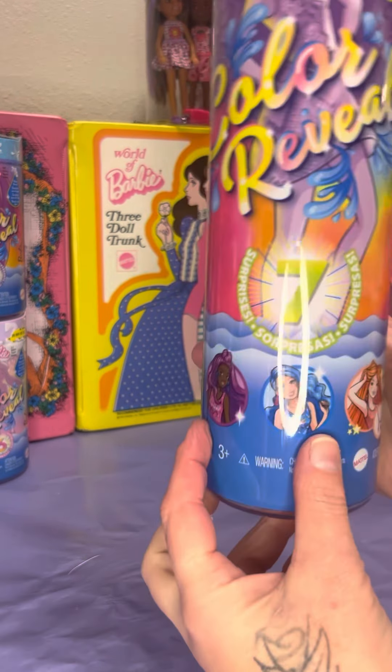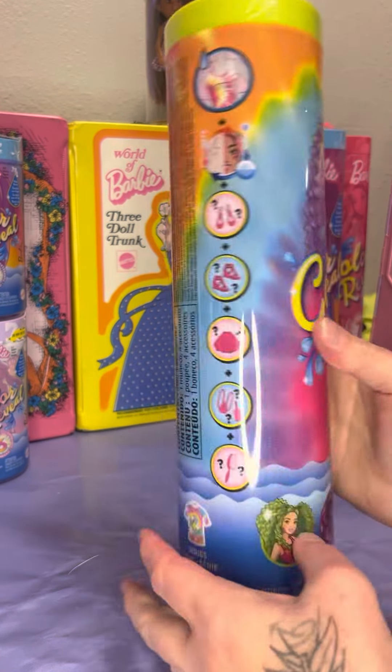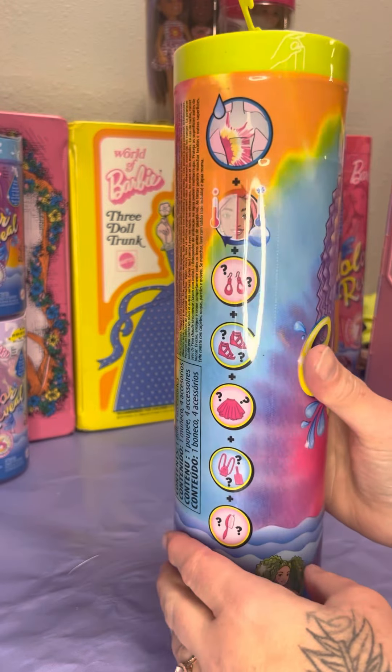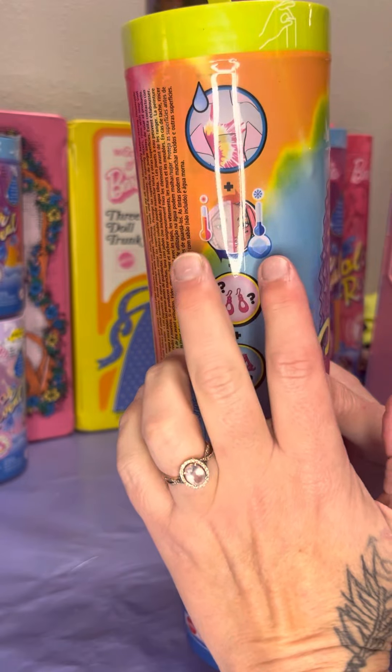This one comes with seven surprises. Help me count that out, as always. Still having a hard time finding the seven. Heat temperature — hot and cold.